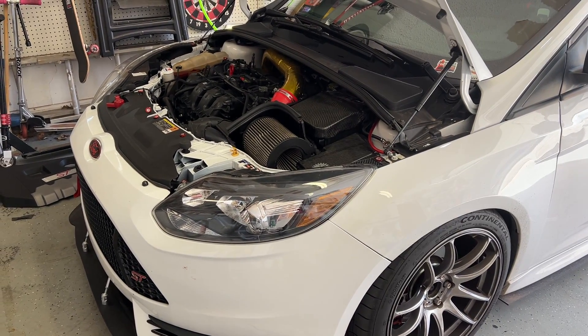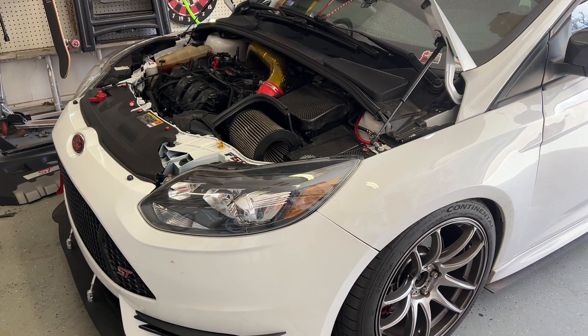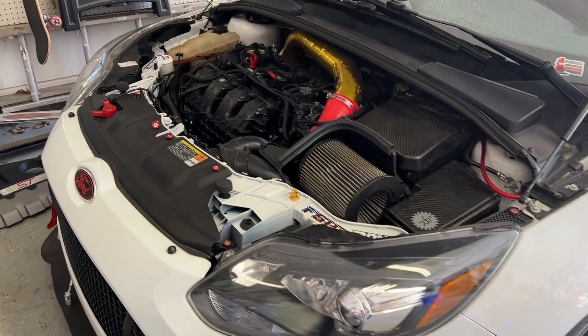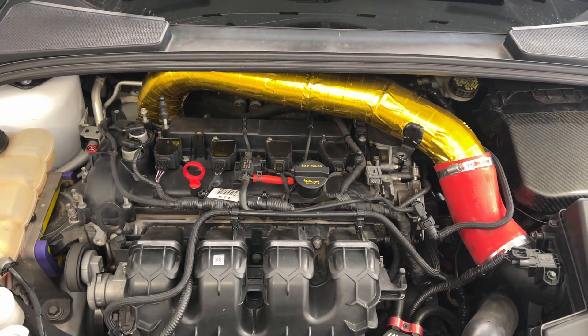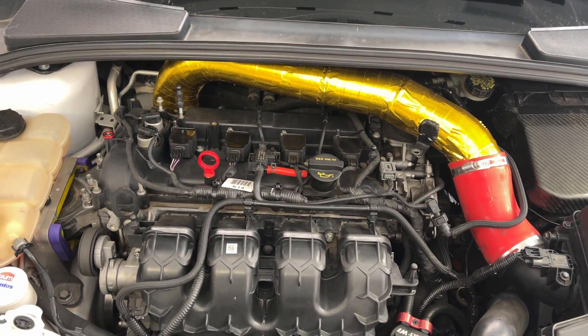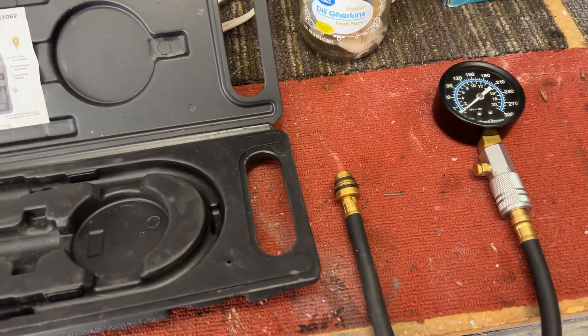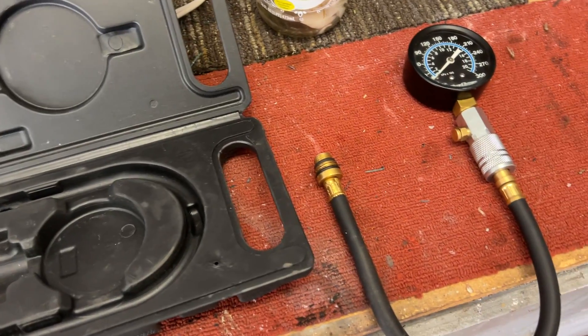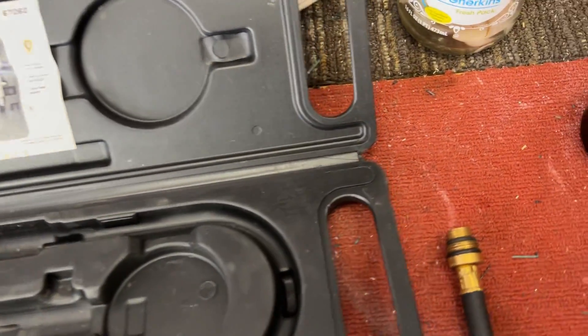What's up guys, in this video I'm going to show you how to compression test your engine to check the health of it. I'm going to be doing this on my Focus ST but the process is pretty much the same on any modern car. I rented this compression tester from O'Reilly's — it was $44 and I get all that back as soon as I return it.